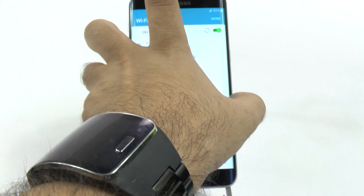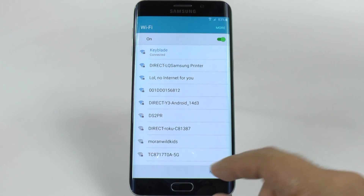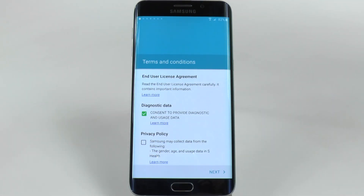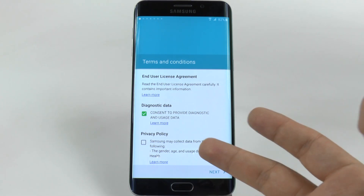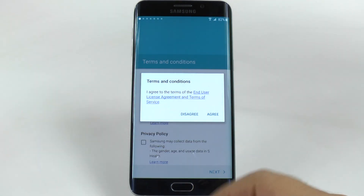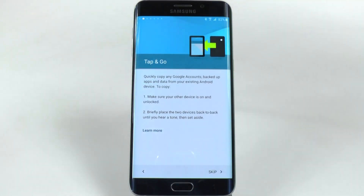Now, once it connects, it will move on to the next step. Now it's connected, we can go next. You can agree to everything you want for it to collect data or not — that is up to you. Really, it's just for statistical analysis, so if you don't want to share that data, that's fine. And then you just agree, and now it's checking if there are any software updates.